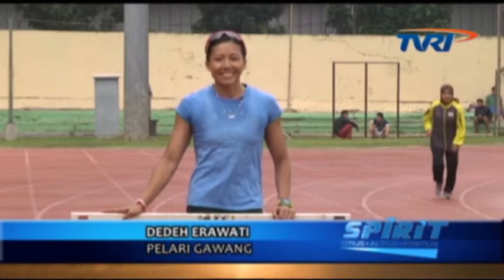Hello friends, today we are going to talk about the basic gawang. There are three steps of the adaptation of the gawang.